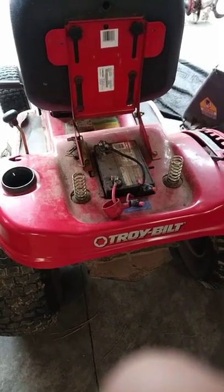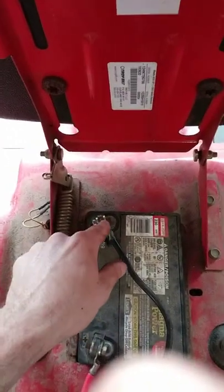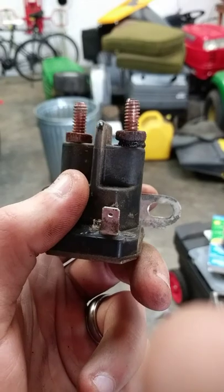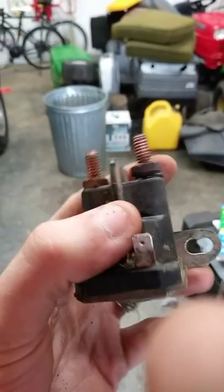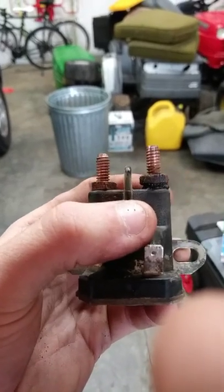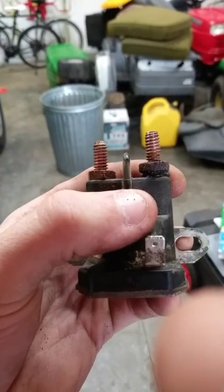I have a Troy Built Pony here, and when I would connect the negative battery cable, you'd see it arcing and sparking, and also it would not start. It turned out to be this starter solenoid you see right on the right side here — it bubbled up the plastic, so it's shorted on the inside, and that is the reason for both problems.